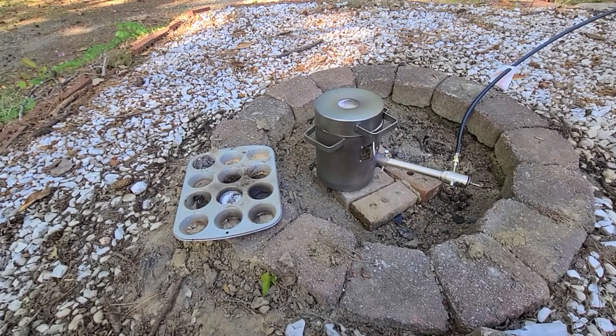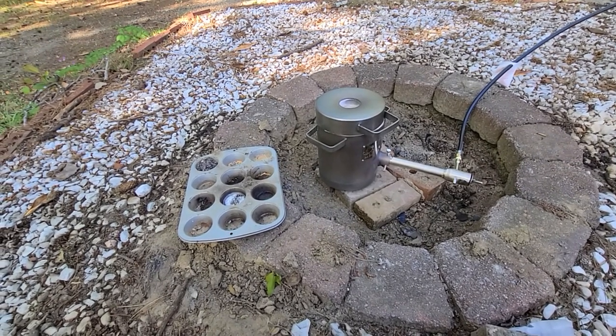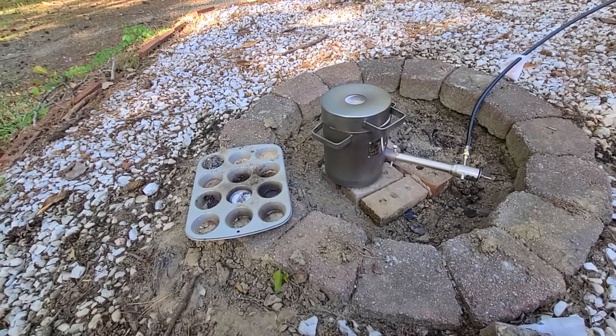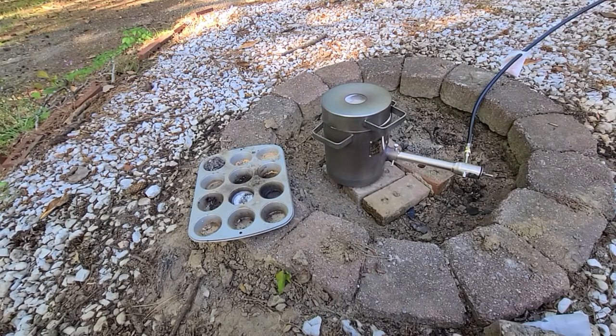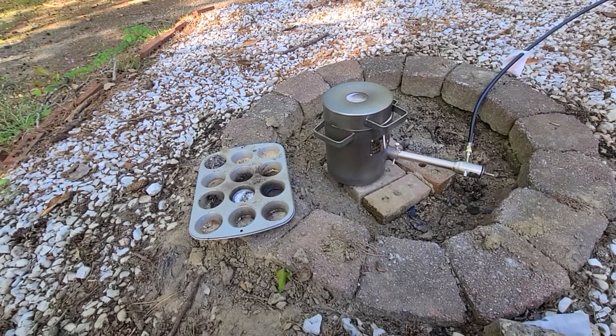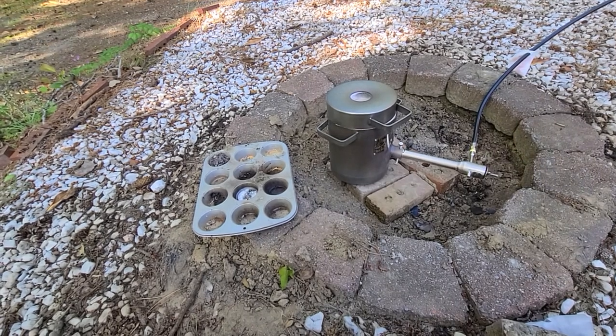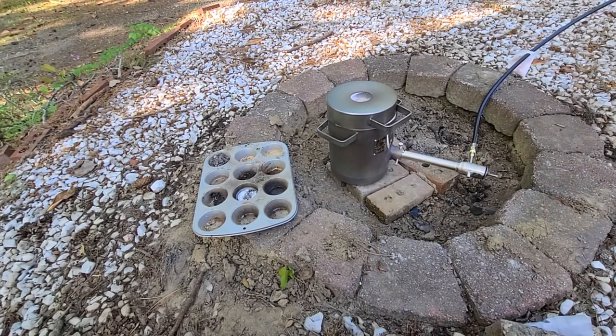I'm just letting it cool down naturally. I'll get the last PLA piece printed — I'll try to make that tomorrow. Then we've got to let it set, and then we've got to burn it out. I was going to use a barbecue with a turkey fryer to burn it out, maybe a grated turkey fryer and just let it burn out over this pit here.